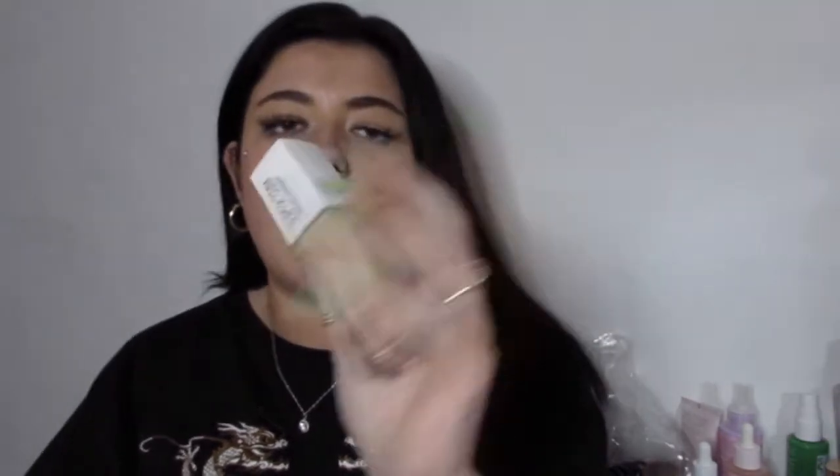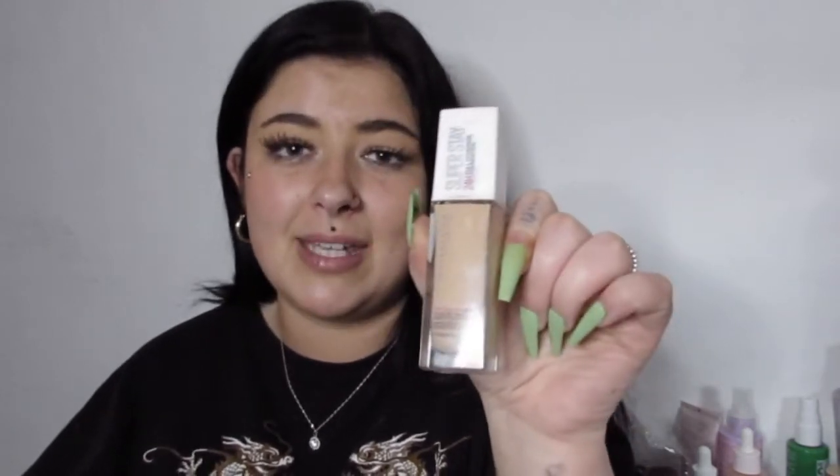Another one a makeup artist on TikTok recommended is the Maybelline Superstay 24-hour full coverage foundation. I bought this a while back and fell in love with it. She was not playing when she said she uses this on her clients — it is full coverage, it lasts, it's amazing. This retails for £10 but I got a brand new one on Amazon for £6 last week. I'd run out because I used it every day. It's amazing on dry skin and gives such a flawless look. I really highly recommend it.